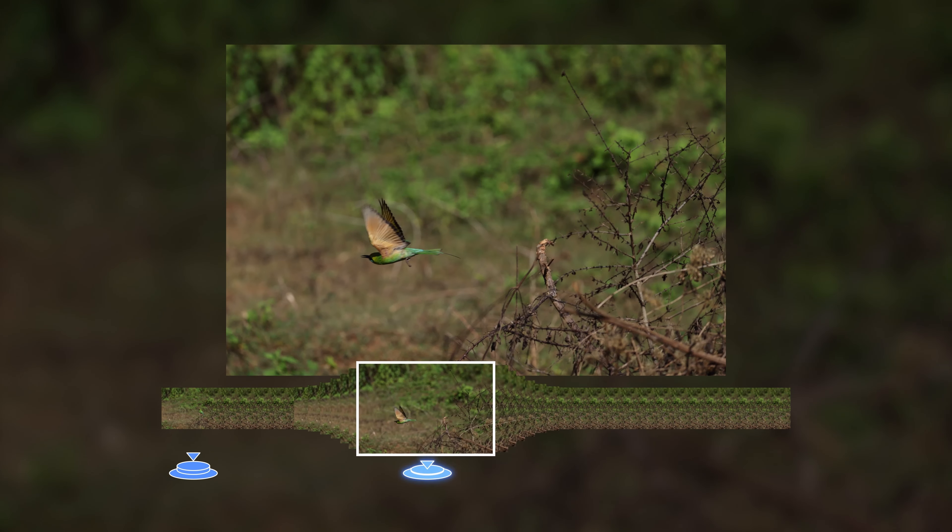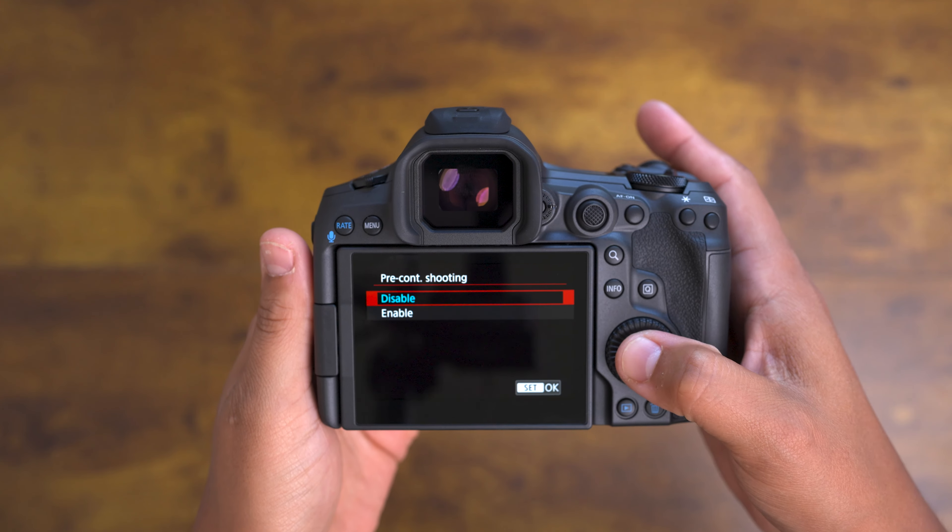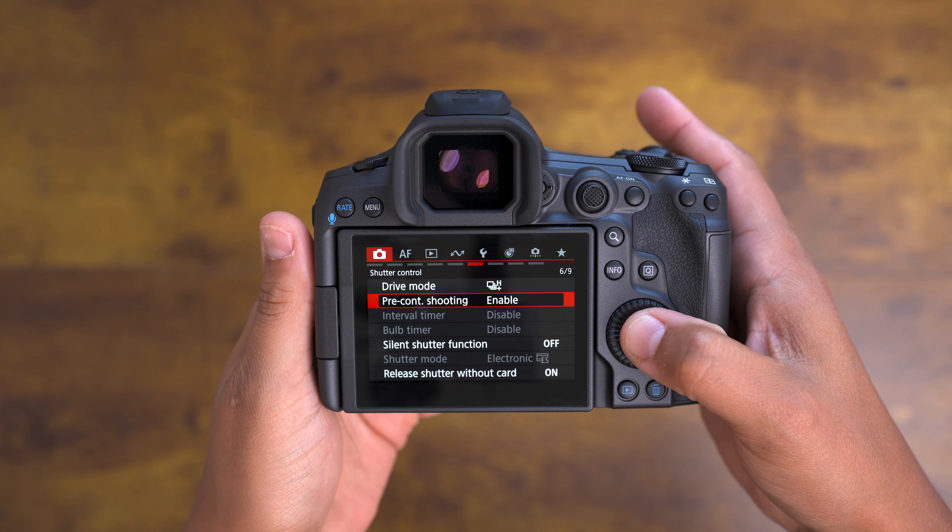But that's not all. Introducing pre-continuous shooting, a game-changing feature that captures up to 15 shots before you even fully press the shutter button. Just remember, you'll need to activate it in the menu before use.